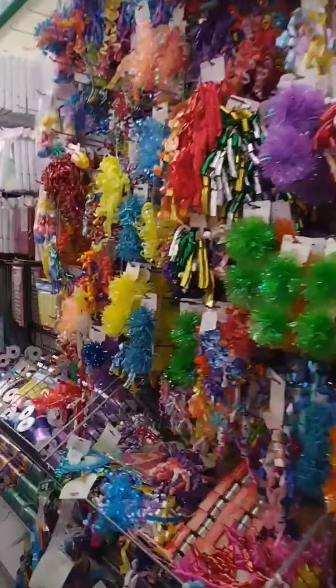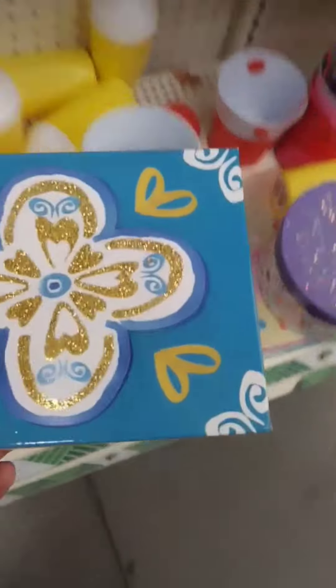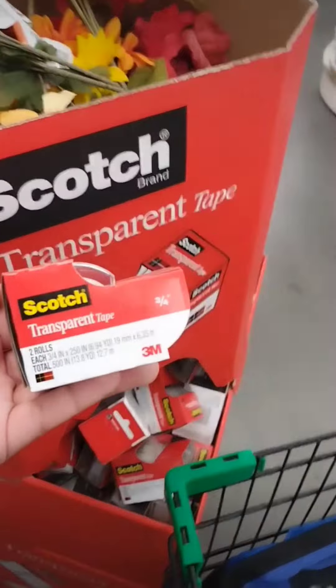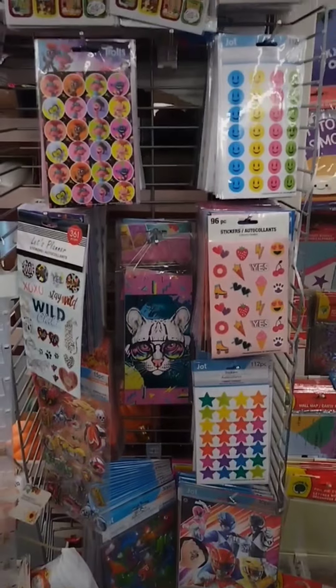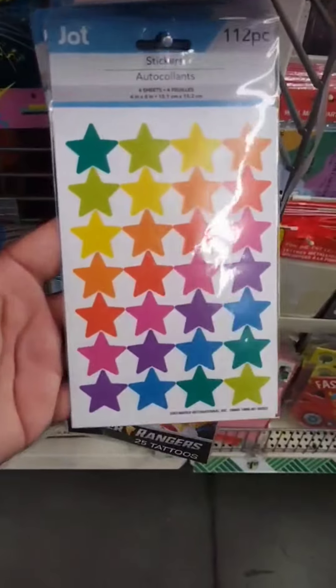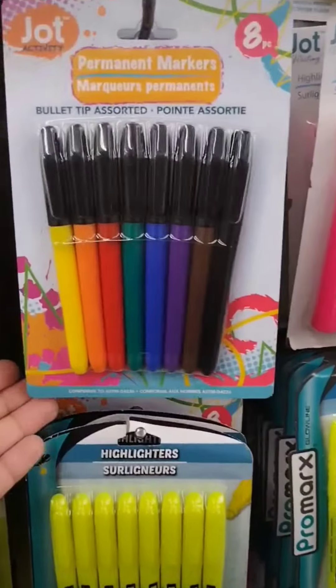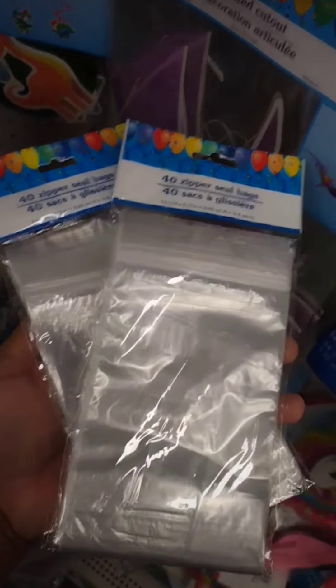First, head over to your Dollar Tree and get some fluffy ribbon and a box that is a little bit bigger than the size of a toilet paper roll. Next, get a two-pack of scotch transparent tape, then head over to the stationery department and grab some white index cards. Then pick up some fun colorful stickers and colorful markers. Also get zipper seal bags — they come in packs of 40, and I got two.